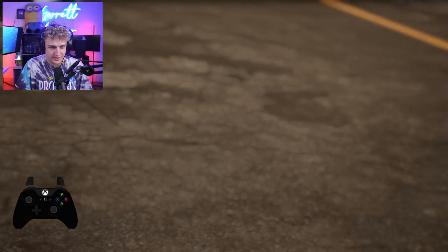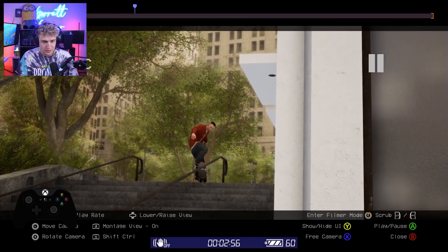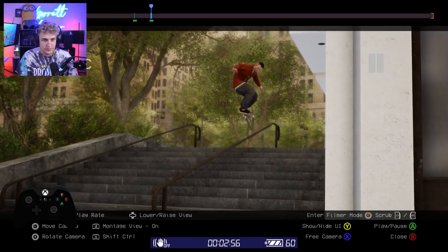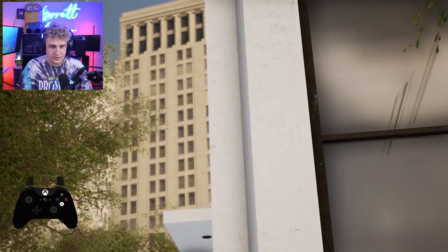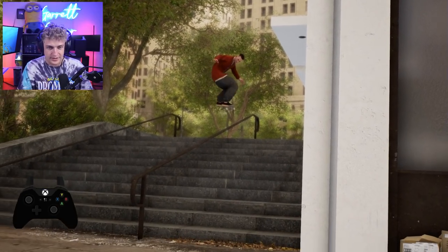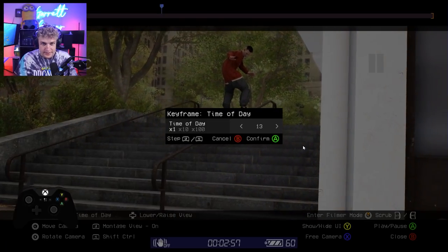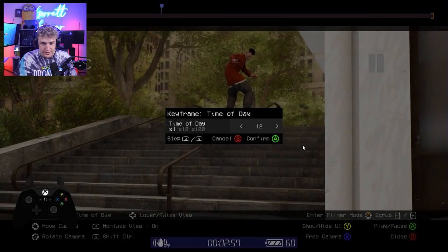That's much better already — it's looking a lot more human. From there, you can choose to add things like slow motion. I like to add one there, one there, one in the middle, make that like 20% — it'll just slow-mo the kickflip itself. That's just if you want to. And then lastly, I want this to be in the sun, so we're gonna change the time of day a little bit until it's brighter.